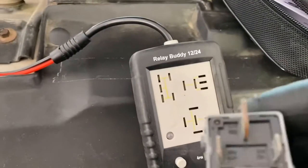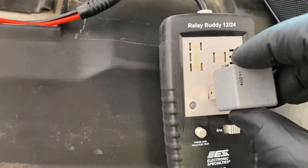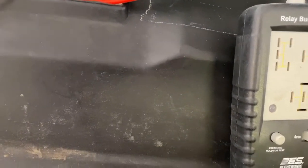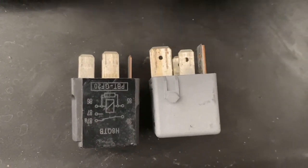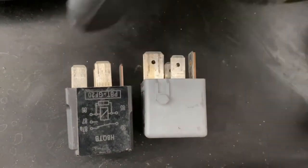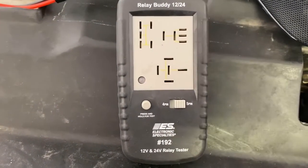The only downfall I've found with this is some of the relays have a thicker blade to them. This pin that's popping out is a little thicker and will not fit in there because it is too wide. If you look at one compared to the other, you can see this pin right here is fatter or wider than this one. So this one will not work in the Relay Buddy — only the standard style. But it saves a ton of time; you won't have to break out your multimeter and do an ohms test on your relays. Highly recommend this.